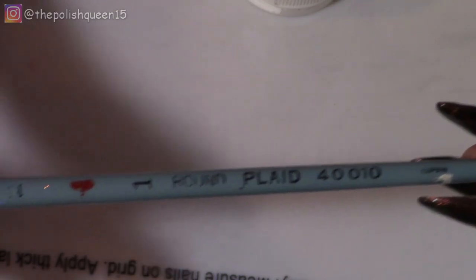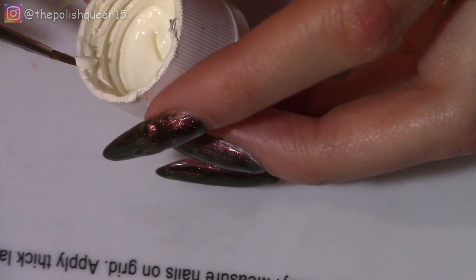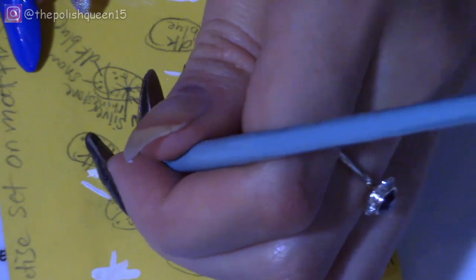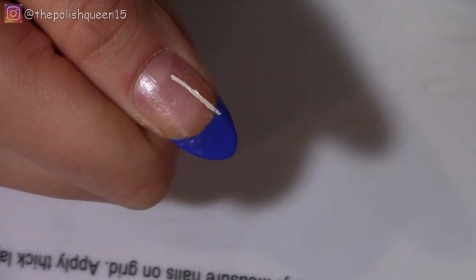Now I'm taking a small paintbrush and I'm going to dip it into some white acrylic paint. What I like to do to make the end of it more precise is kind of brush both sides of it against the side of the container, as you saw me do. And I always like to practice on a notepad or on my mat before doing it on the real thing, just so I get a feel for what I'm trying to go for.